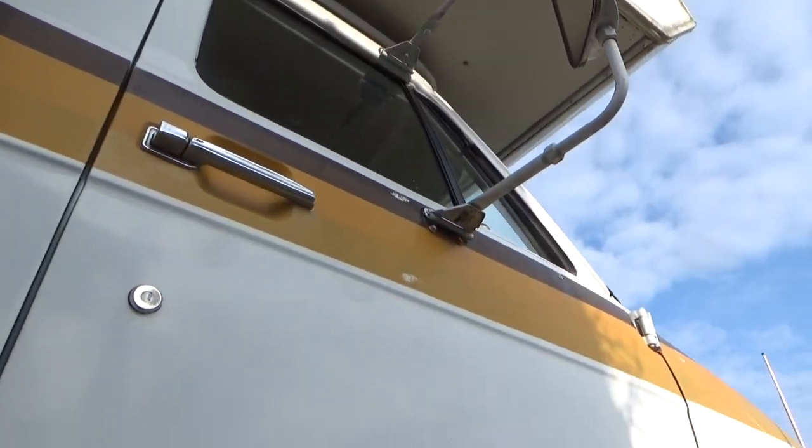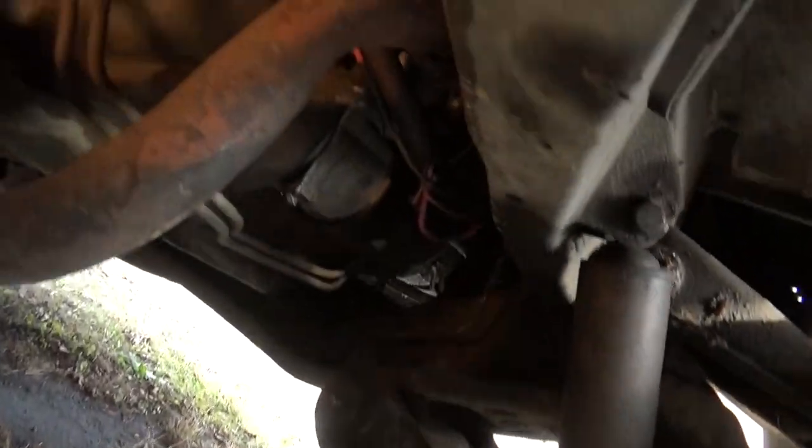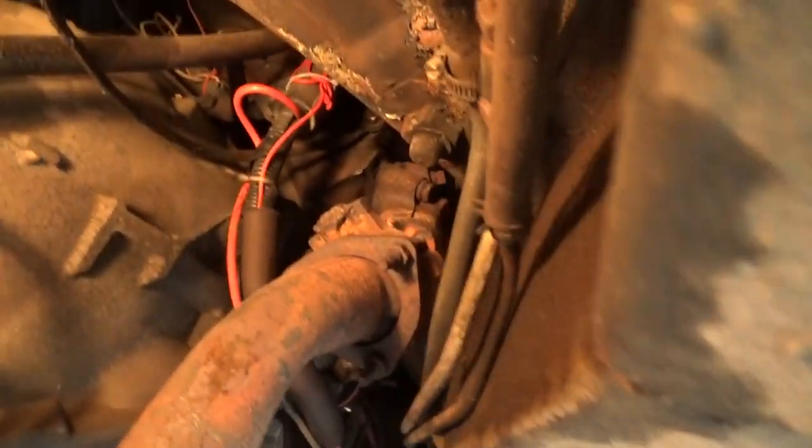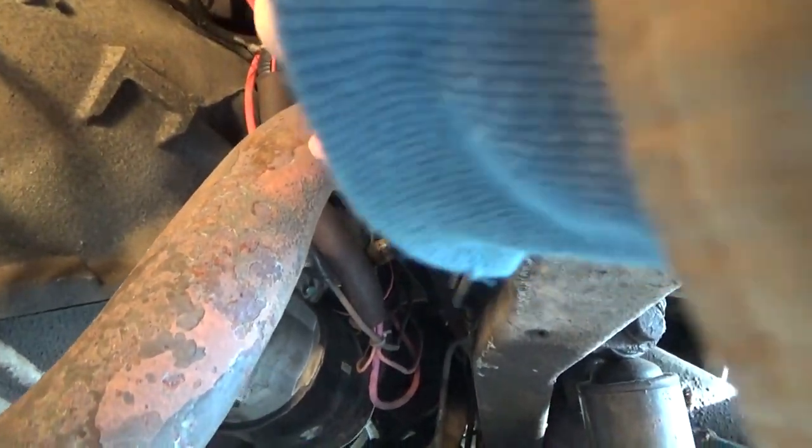This is my motor home. We look under here and there's the exhaust right up in there — it's leaking.